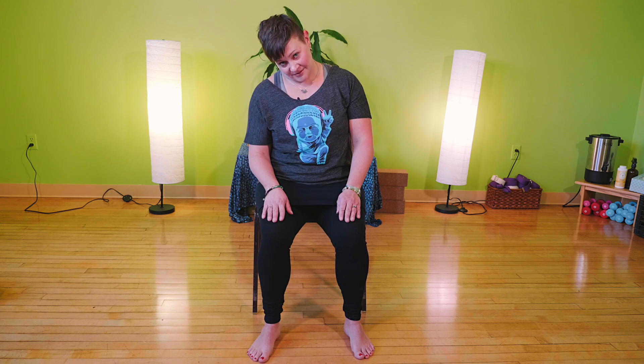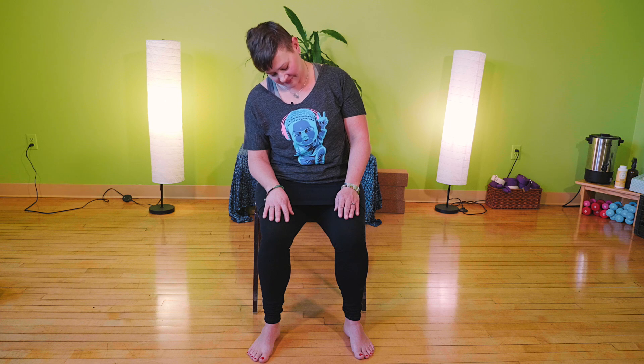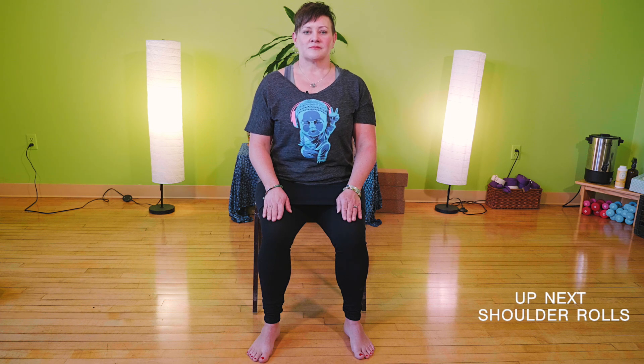As you next come up to center, pause here for a moment and take a breath. Exhale, and begin to move that neck in the opposite direction. One more time around, and as you come back up to center, pause for a moment and exhale out.